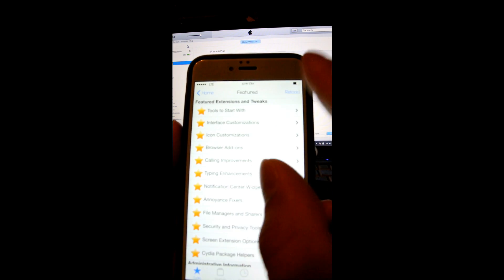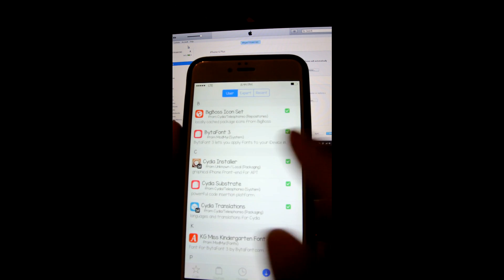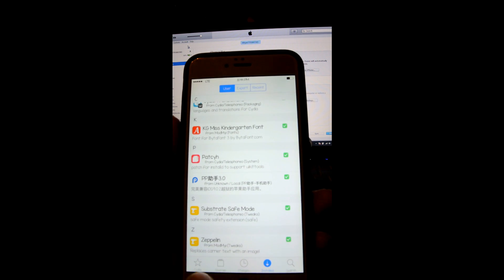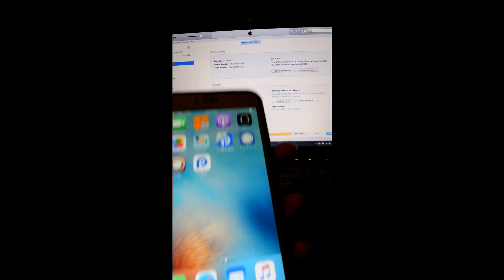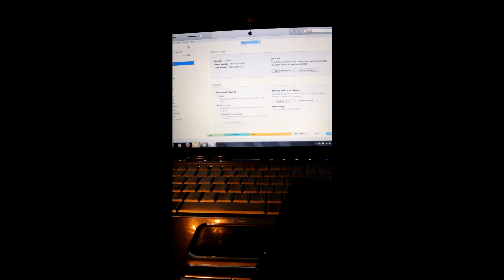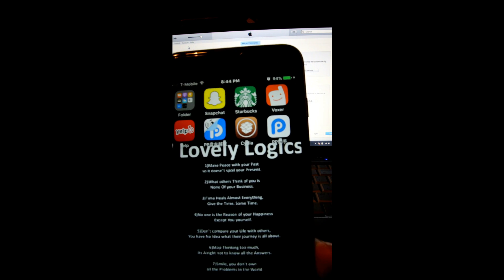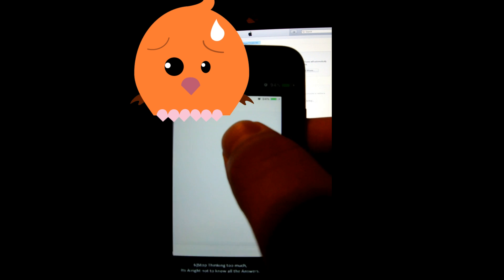The only issue I haven't resolved yet is when you go to Cydia and go to Features, all these apps and little things don't load. That's the only thing I haven't been able to figure out. But honestly I don't need those, because I already know what tweaks I like. The way to get Cydia to work so you don't have the issue of it not opening, or opening with errors, is what I'll explain next.